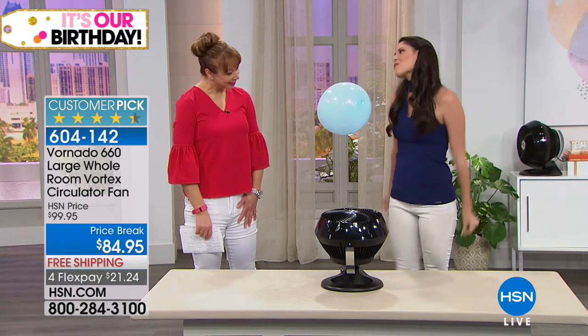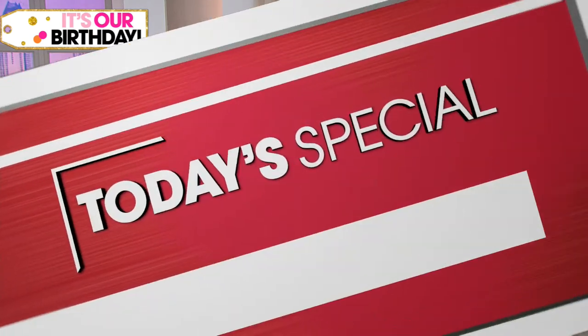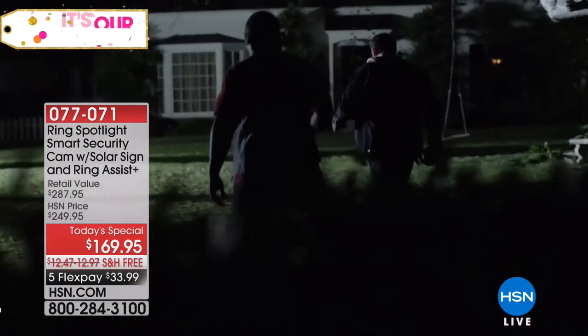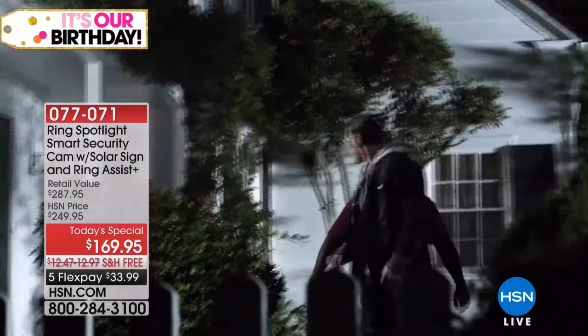Thank you, Ms. Megan — I'm glad you love yours. I'm actually thinking about getting another one, and even though I paid more, I'd do it again. So we do have your final airing of our Best Buy of the Day coming up in just a few minutes. Lori Leland is going to be back with us — the folks at Ring, keeping your family safe. That's coming up with a value that Ring is not doing for any other retailer in America.